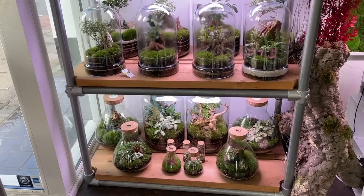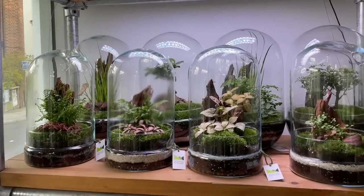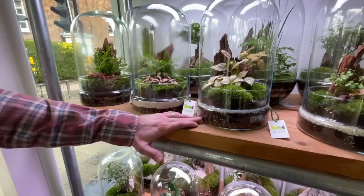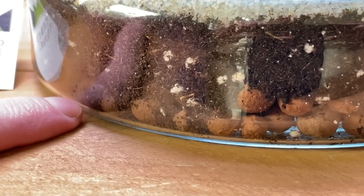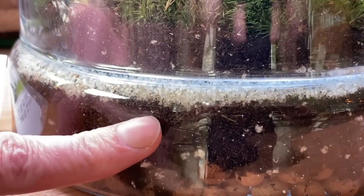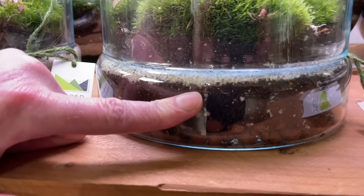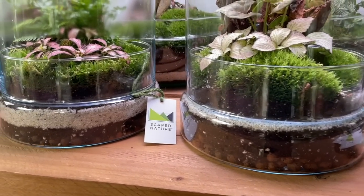Ray has made all the terrarium creations on the shelves himself, turning them over several times. The substrate system is consistent: clay hydro pebbles at the bottom as a drainage layer to absorb water, retain moisture, and prevent sludge developing. Above that is soil mixed with perlite, vermiculite, and charcoal. The charcoal helps keep it pure by absorbing impurities, stopping smells and outbreaks of bad bacteria. The top sand layer is purely decorative.